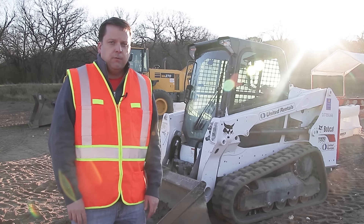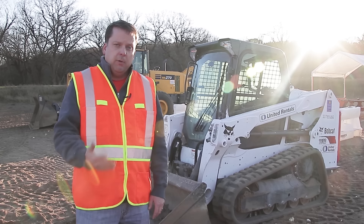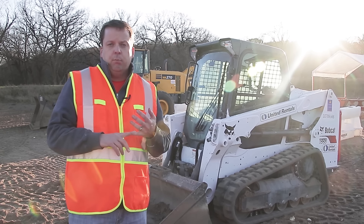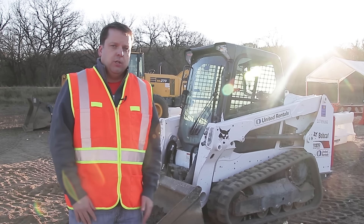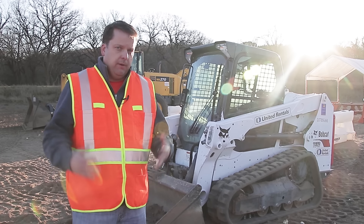We did run skid steers for many, many years before, but now we don't. We brought this in for a special event and thought we'd do a great how-to video for you. A couple of things — first, we've already done the pre-inspection on the equipment. The pre-op inspection is really key. We're also in a controlled environment here, so we're going to be doing some scoops, but we're in a very controlled environment.